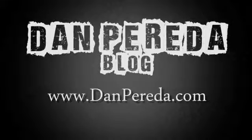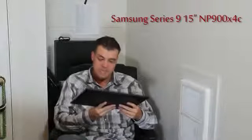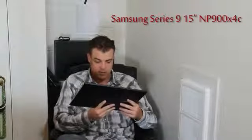Hey guys, this is Dan Perretta and I'm here to talk to you about the hottest new laptop on the market. This is the Samsung 15-inch Ultrabook. The model number is NP900X4C — that's X4 Charlie. It's a 15-inch ultrabook with an Ivy Bridge processor, brand new.